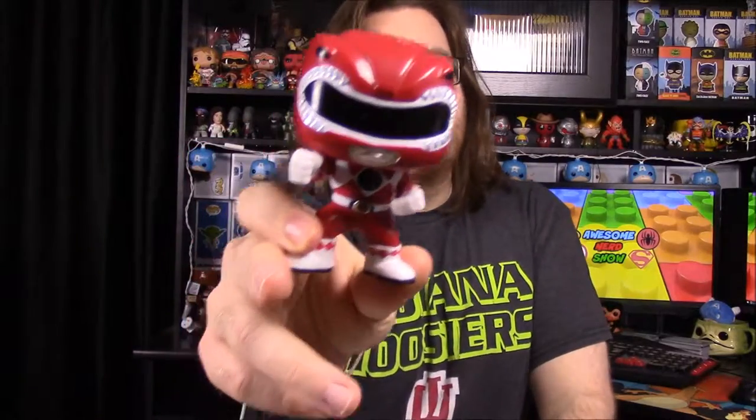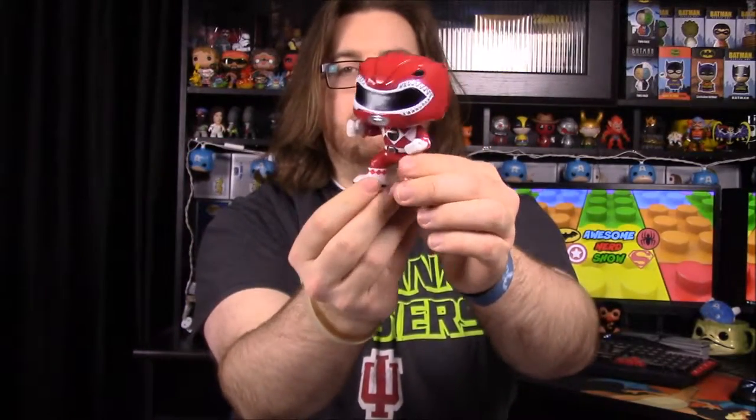First off we're starting with the Red Ranger. This is the new version — the re-released second print of the Red Ranger in the action pose. The originals were made back around 2010 and are hard to find now; you have to pay like $200 to get one. This new one has an action pose with his fist coming out and a stance with his feet, where the originals just have their hands down to the side like normal Pops.